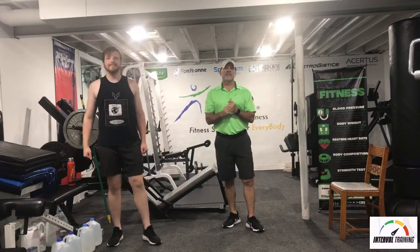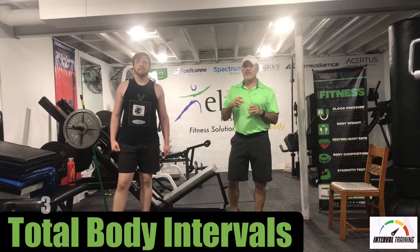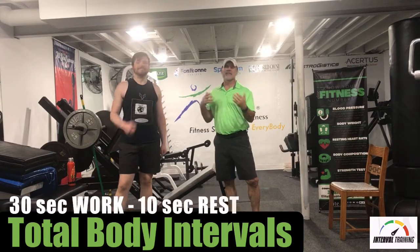Hi, welcome to Elite Personal Fitness. We have an interval training class today. I think you're going to enjoy this. It's 30 seconds of work followed by 10 seconds of rest.